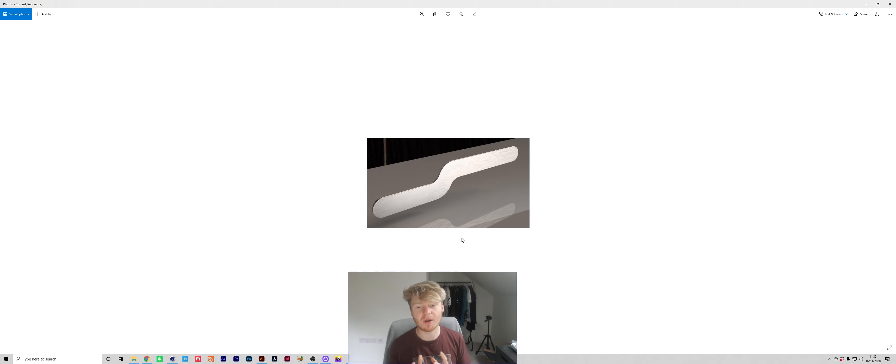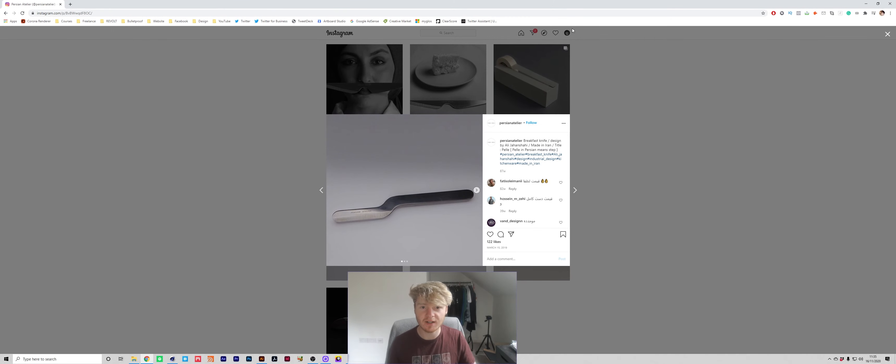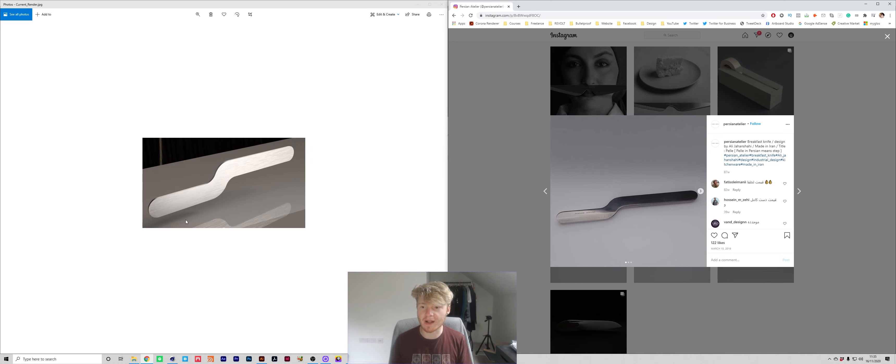I had this render sent in by a follower on Instagram, and alongside this they also sent me a reference of how they want the render to look. You can see the difference between the two — the one they sent in has quite flat lighting, and you're not picking up on the nice reflections in the chrome of the knife that the reference has. They've also got a nice embossing or deboss into the knife. So we're going to cover lighting, texturing, and scene setup in general, and hopefully you guys will learn something from this.